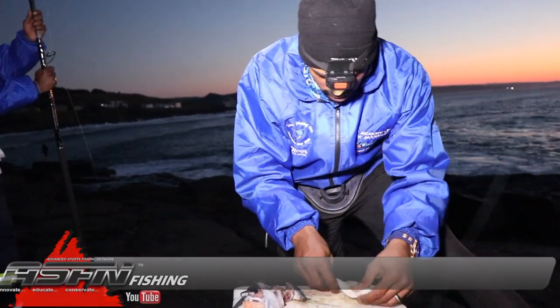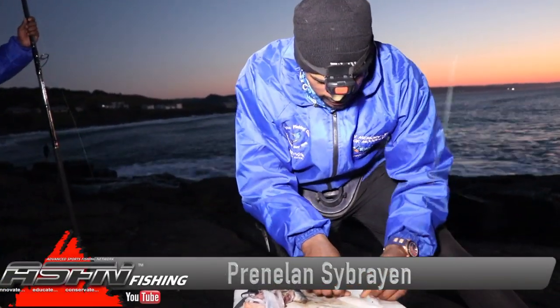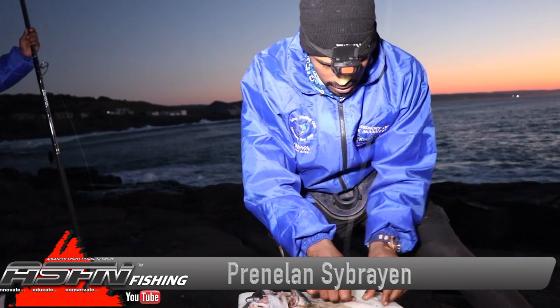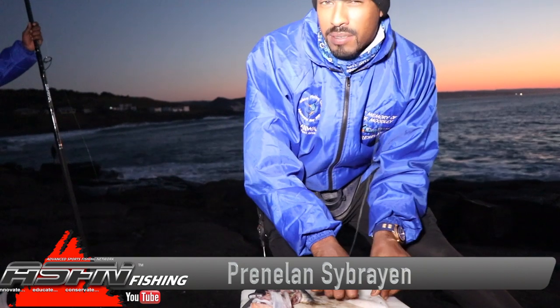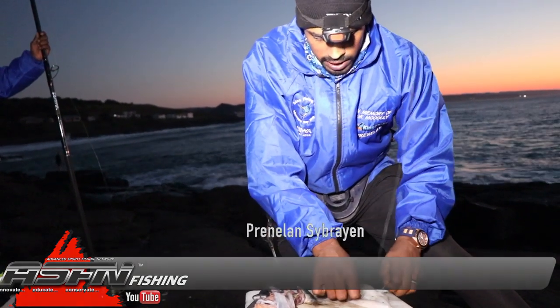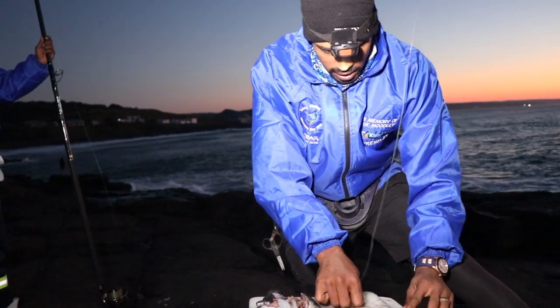I've decided to do a little bait presentation. Johnny's on the other side trying to get me a live bait. Until he does that, we want to maximize our fishing time and get a bait in the water as well, in case there's a hungry cob around.